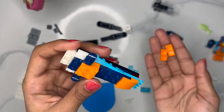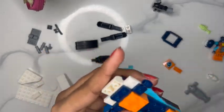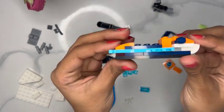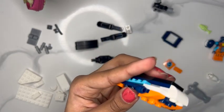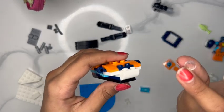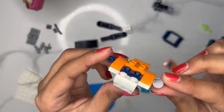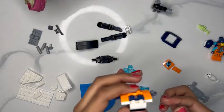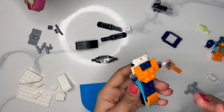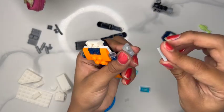Now our two orange pieces — they're smaller versions of the earlier piece — we're just going to put those right here on the sides. It still looks sort of weird but it is going to come together. Now we're going to take another clear piece and put it on the navy blue sticky-outie piece, and then put the other clear piece on the other side. That looks really nice.